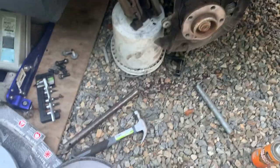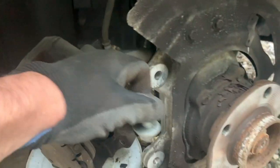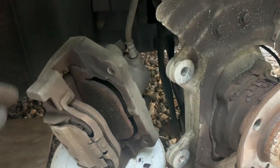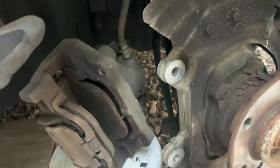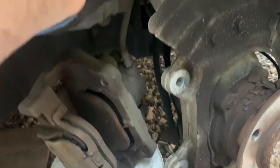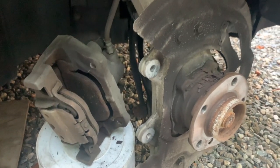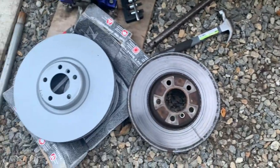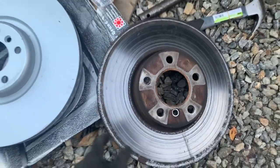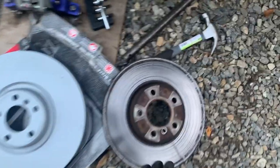We have our disc cloth and old caliper off. All you have to do is loosen the two back bolts and the whole caliper with the bracket will slide off. You don't need to undo the caliper itself first since none of this stuff is going to be reused. I rested it on something so the brake line doesn't get stretched. Now we're basically ready to assemble the new discs and caliper.